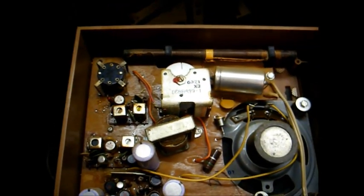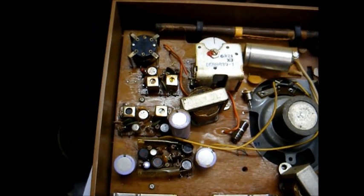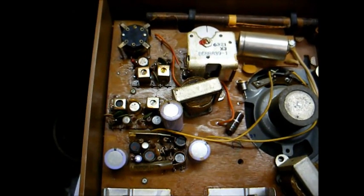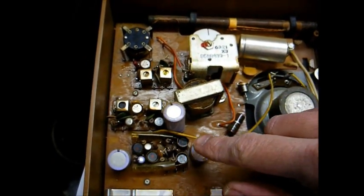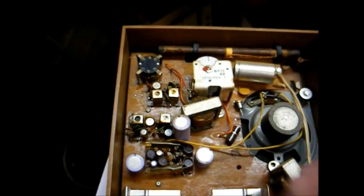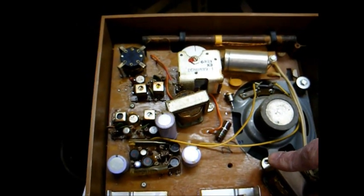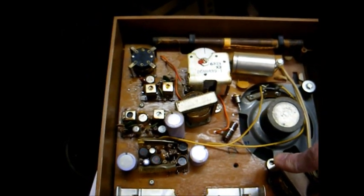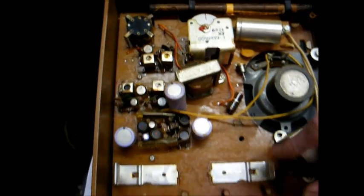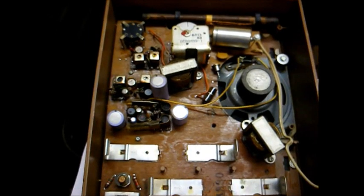Now since this radio works so well and there's generally low voltage involved, I'm not going to worry about replacing the electrolytic capacitors right now. Even if one of these capacitors were to fail, there wouldn't be very much danger of anything blowing up since there's low voltage involved. So I think for now I'm going to leave well enough alone and put this thing back together and enjoy it.